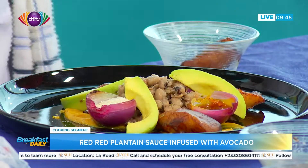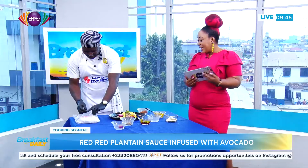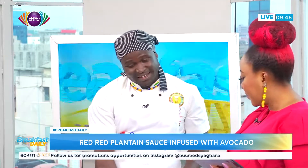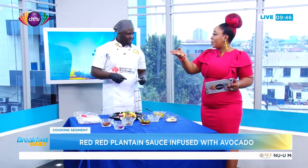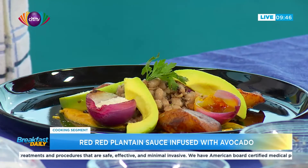A little garnish of parsley is added to infuse a European style, so it doesn't look like the normal gobe you see outside. This is an afro-European fusion. At the culinary school, that's exactly what they're introducing — infusing local Ghanaian dishes with a continental flair so our food can travel and be recognized globally.